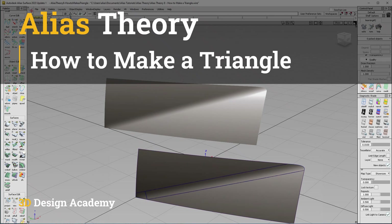Hello everyone, welcome to 3ddesignacademy.com. In this lesson, I'm going to show you guys how to make a triangle.